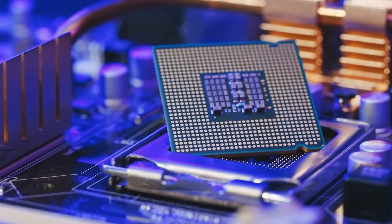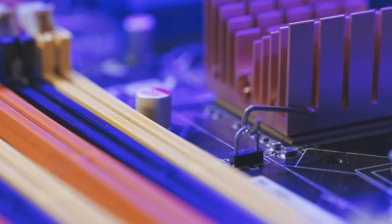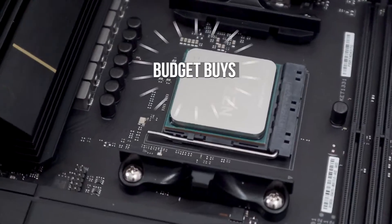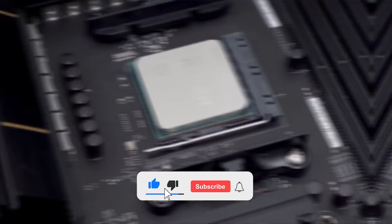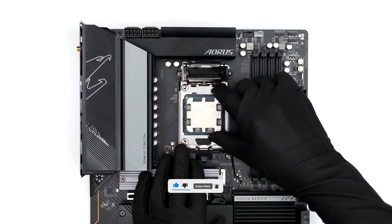Hey there, everyone. Ready to revamp your PC with the Ryzen 9 7900X? Well, you're in luck. We've picked the best motherboards to make that happen. From budget buys to high-end beasts, we've got it all. Check the prices in the description, hit that subscribe button, and let's dive right in.